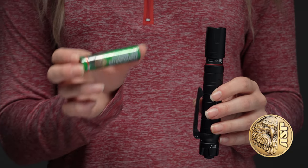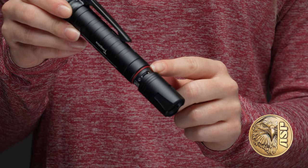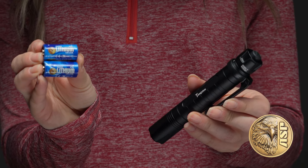The included 18650 lithium ion battery can be charged directly through its own onboard charge port. The Tungsten can also be powered by two optional CR123A disposable cells when needed.